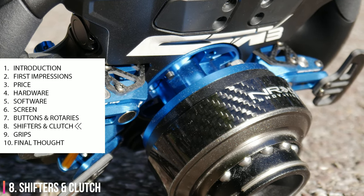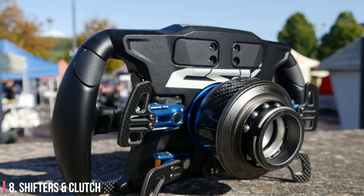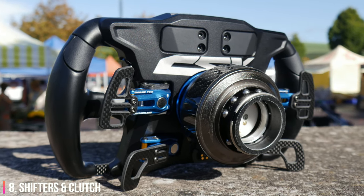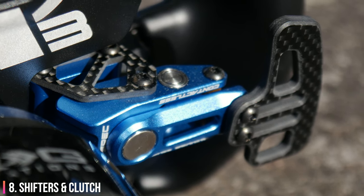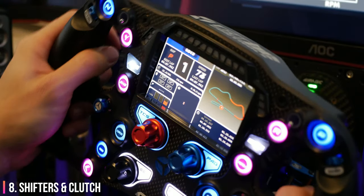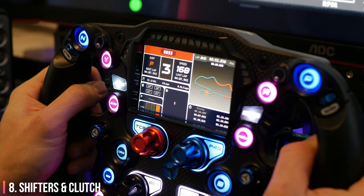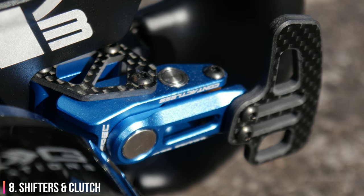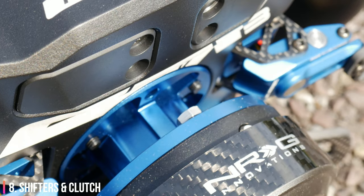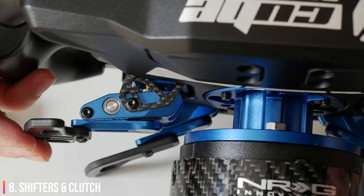The shifters and clutch paddles are a huge upgrade from the CSX2. Of course they're magnetic shifters with hall sensors, very similar to the GTX and F Pro paddles, and carry great weight and resistance for incredibly tactile shifts. In fact, comparing them side by side, the CSX3 paddles are even better than the GTX due to a slightly longer mechanism which introduces less rotation during the shift. They're made from billet aluminium and carbon fibre and just ooze that premium feel.